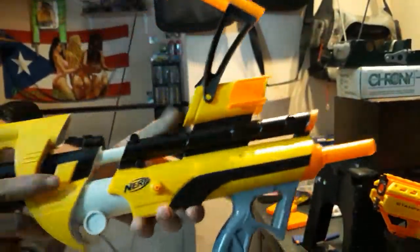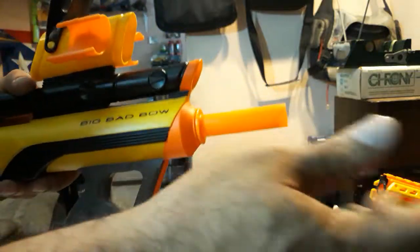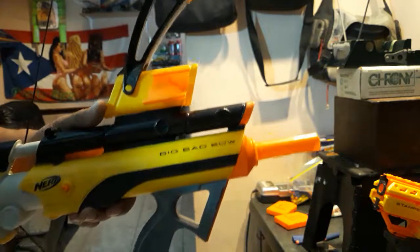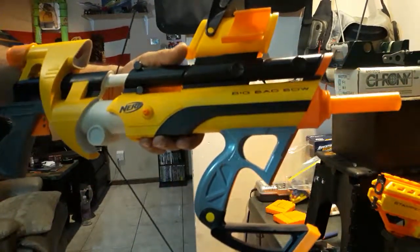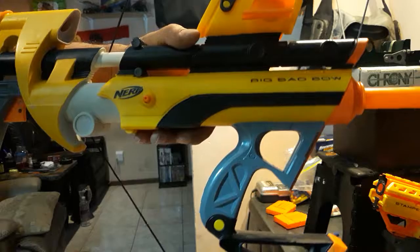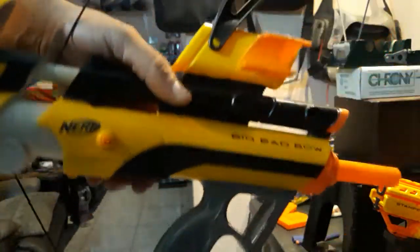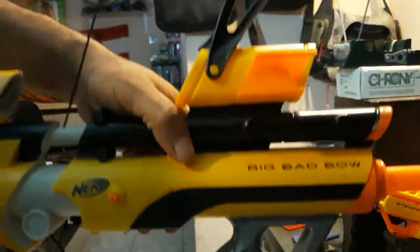So there you have it. I need to do something with this front barrel — maybe brass it and get a little tighter seal. Maybe a stronger spring than the stock long shot spring would get some better numbers. But averaging 95 to 100 FPS with this Big Bad Bow. Thanks for watching.